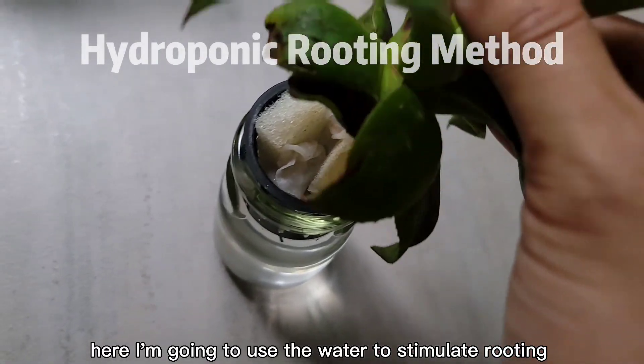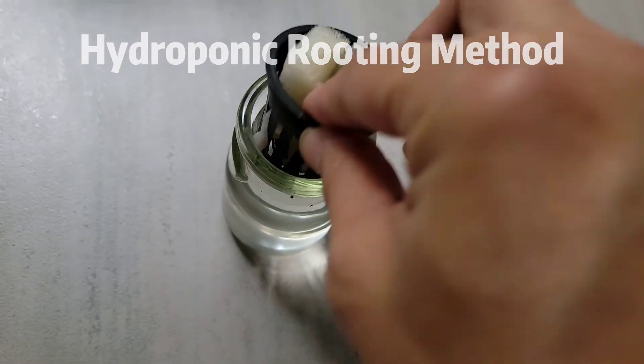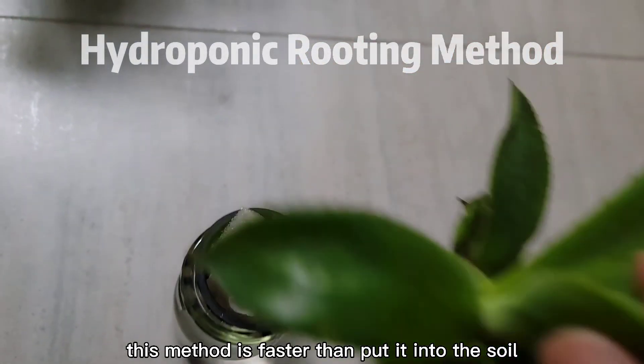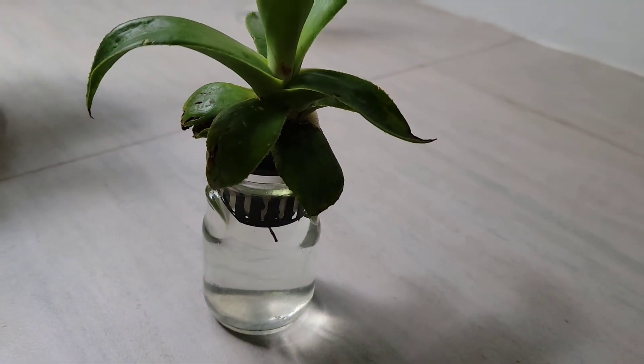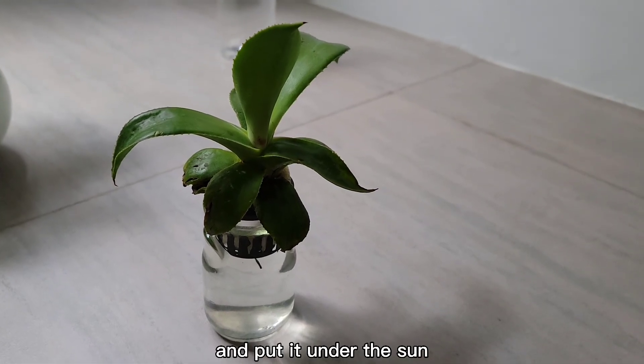Here, I'm going to use water to stimulate rooting. In my experience, this method is faster than putting it into soil. I just use tap water without adding any medicine or hormones and put it under the sun.